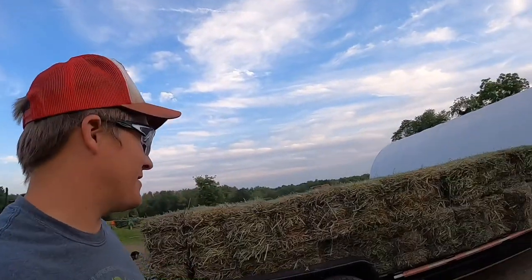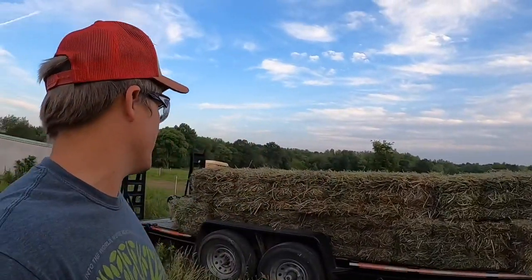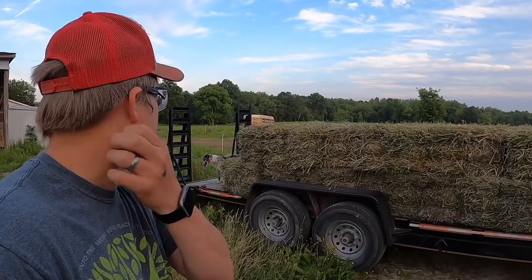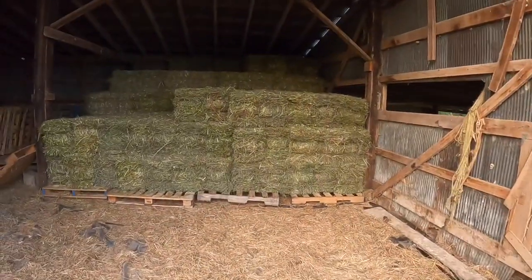Loaded up and headed back down the road with a partial load. We made it to dad's — I've got 57 bales on here, actually 56. I threw one off because it had a green chunk in it, so dad'll probably end up feeding that one to the calves. Here is the stack we've got going so far.